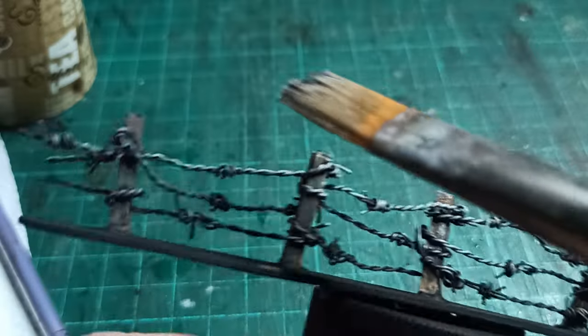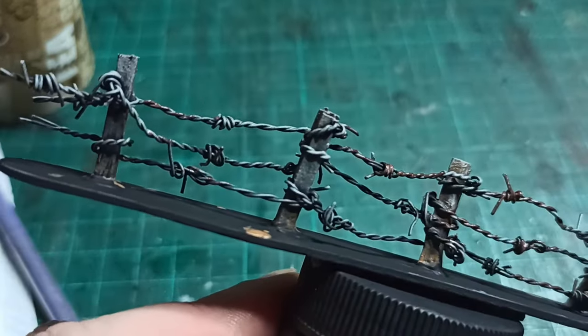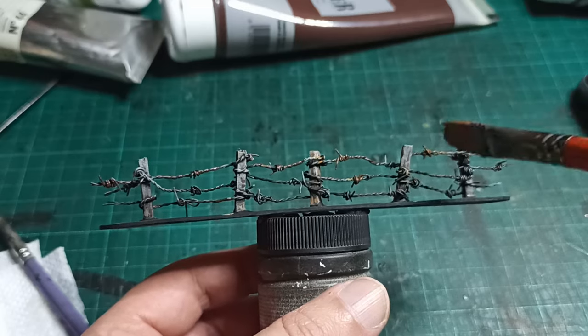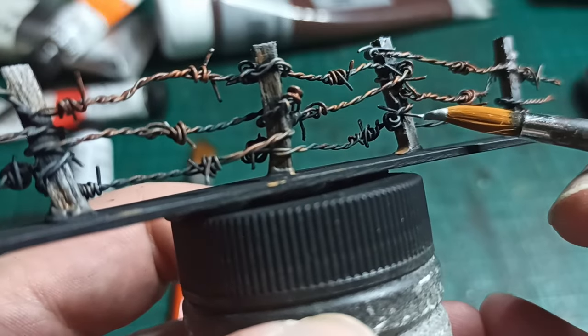After priming the whole thing black, I painted up the wood with my usual recipe, and then stippled brown and orange onto the wire to give it a rusty look. Then I went back and picked the tips of the barbs in silver.